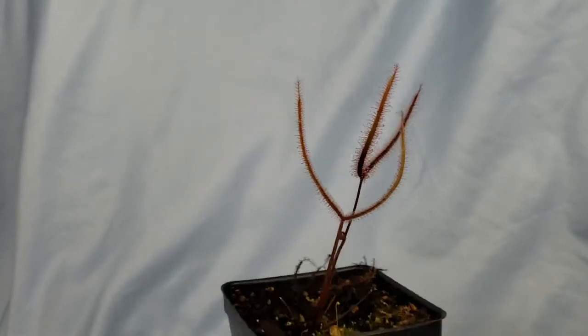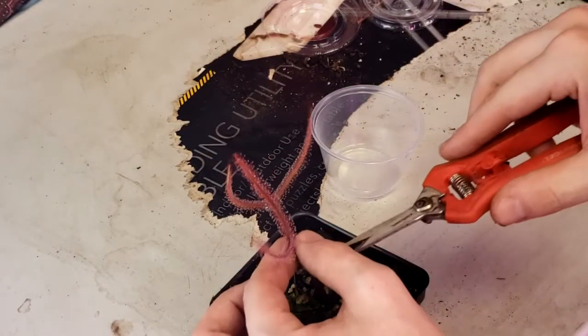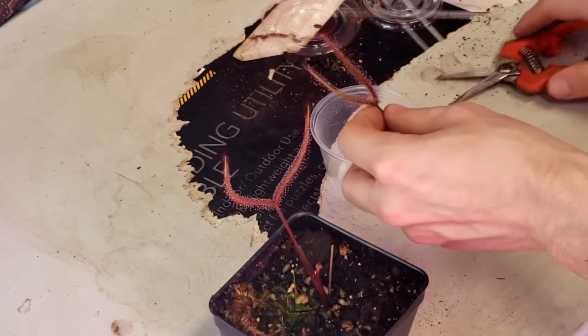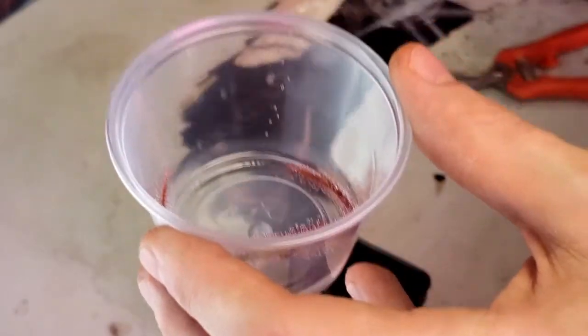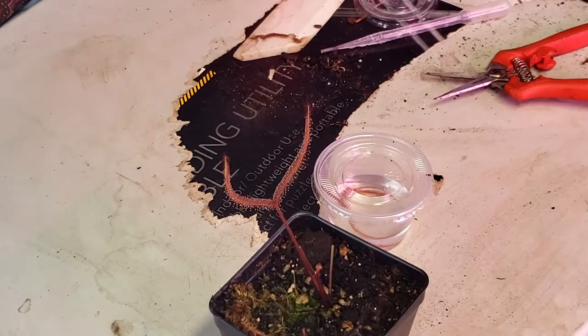Now on to propagation. They vigorously reproduce from leaf cuttings in water after about a month. As you can see here in the video I am clipping, snipping, and putting it into a plastic container. Make sure you get it all the way in there — the forked leaves make it a little bit difficult sometimes. Put some water in, and you don't want to flood the plant out; you want to just get enough in there to where it's covered. Cap it off and within about a month you will see little plantlets start forming.